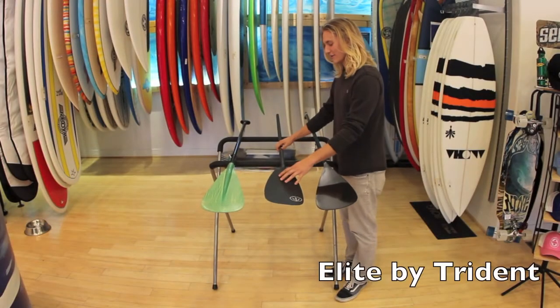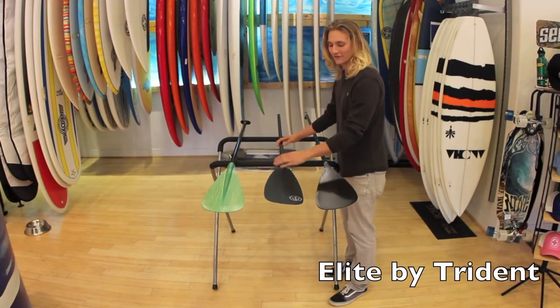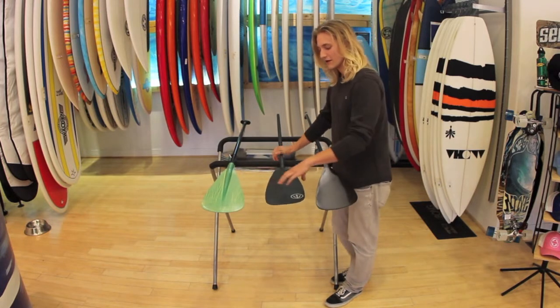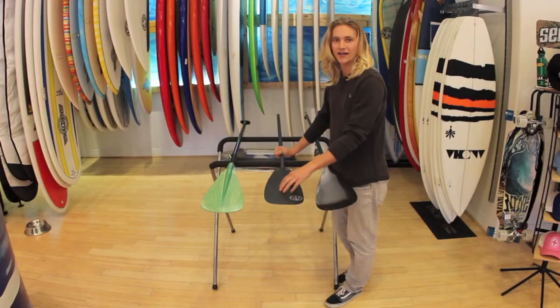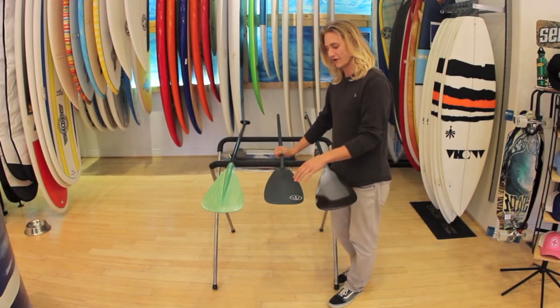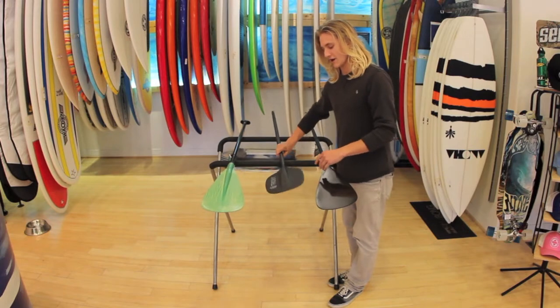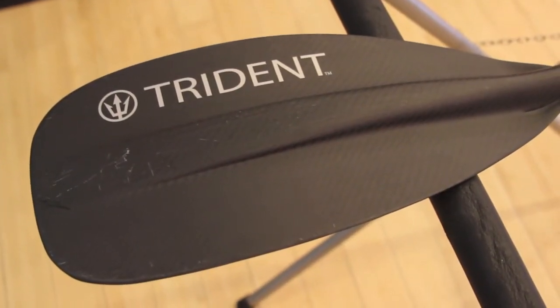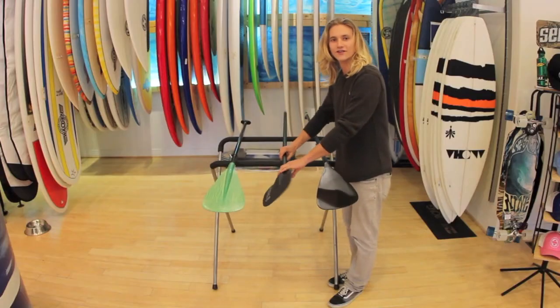The KIA Elite also has a full carbon fiber shaft and paddle face with a couple key differences from the Kia Loa. The wide point of the face is here in the center, which distributes pressure and can prevent any sort of paddle flutter in the water. It's also got a rigid spline down the center for strength, but this also adds a little extra weight.